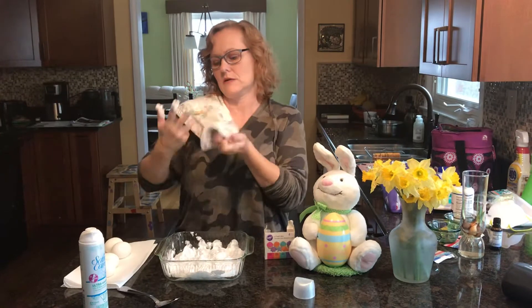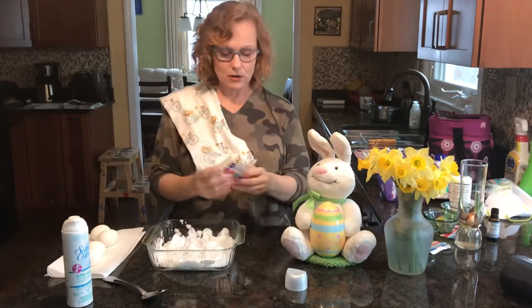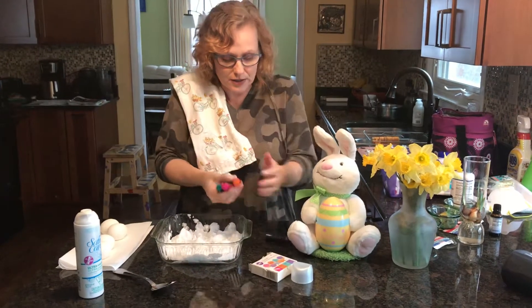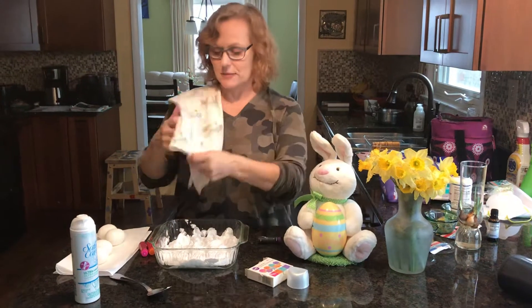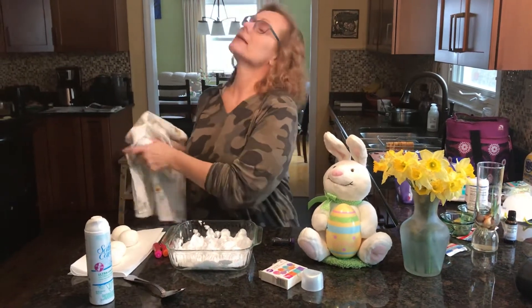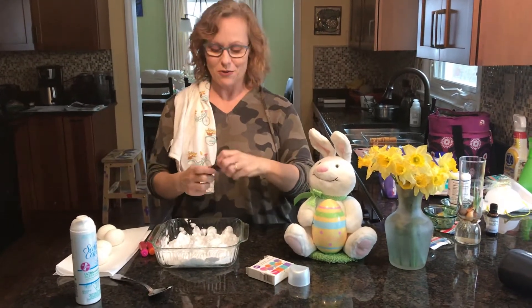Now it's going to get all gross, but that's what I used it for. I picked out colors - I've got these really fun sort of Easter-y colors. What I'm going to do is not use my hand to mix them, otherwise my hand is going to be the same color as the egg dye, and it will be that way forever.